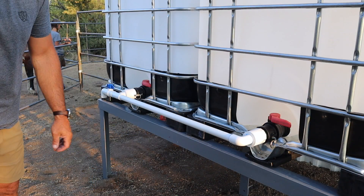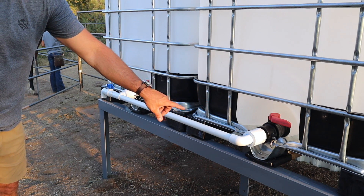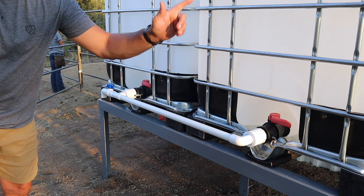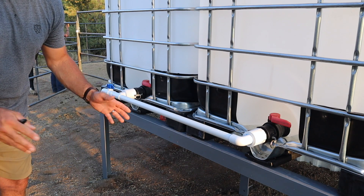Now that everything is glued, I'm going to show you how everything will disconnect with those quick couplers. Then I'm going to paint this to protect it from the sun, and after that I'll reassemble it with the other PVC, do a few other little things, and show you how it all works.